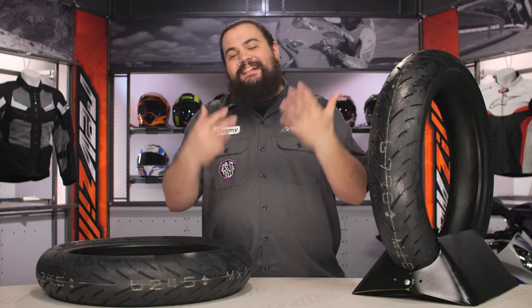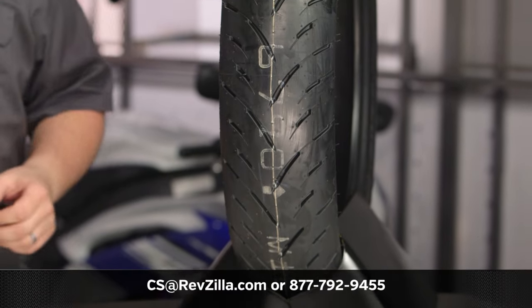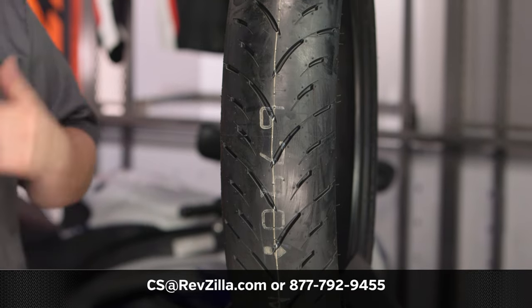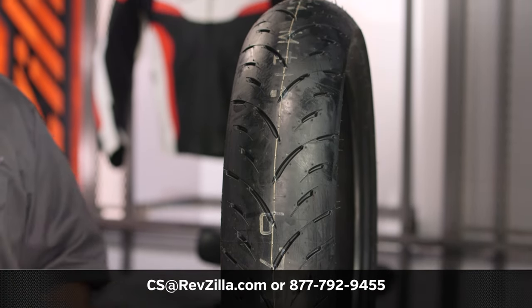Don't take my word for it though — click that info button and see what some other folks who are rocking a tire like this on their sport or standard rig have to say about it. If you've got questions that weren't covered there, definitely chat with one of our gear geeks. 877-792-9455 for a geek by phone. Of course you can always drop us an email too — see us at RevZilla.com. I'm Lemmy, I'm out of here.